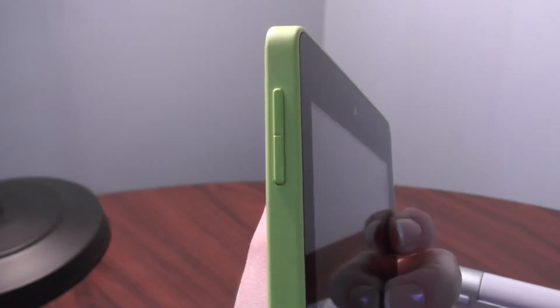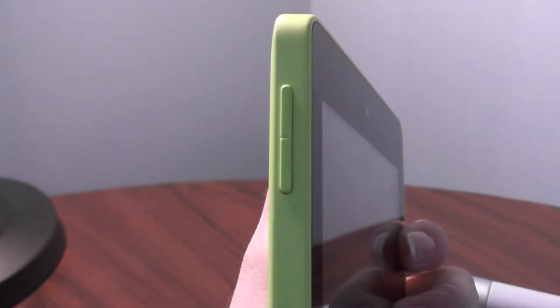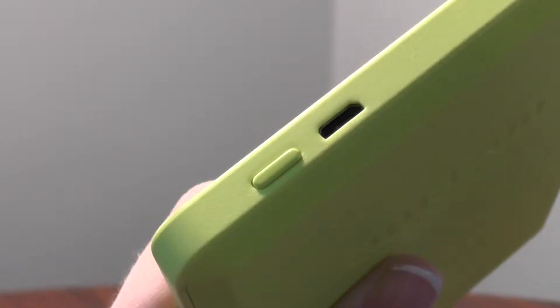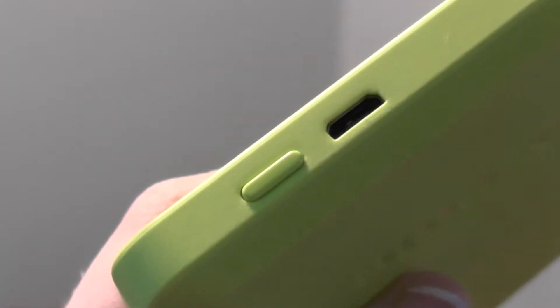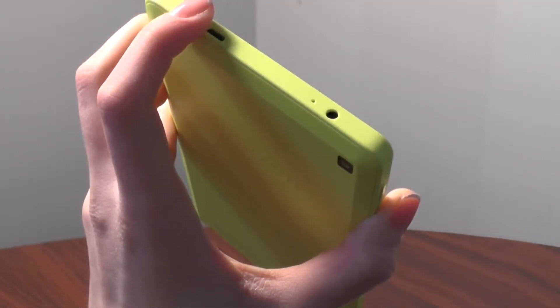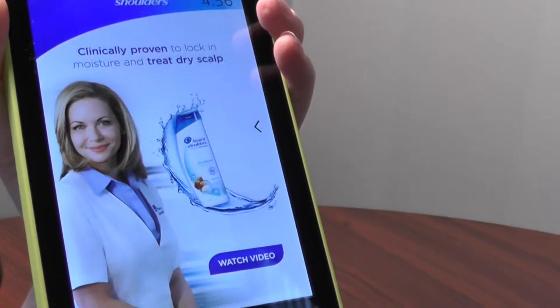Now let's get to the specifications. The front-facing camera is VGA and the back camera is 2 megapixels. The power buttons on the sides are very tactile and I'm enjoying them way more than I thought I would — I thought they'd be cheap. At the bottom we have the charging port, and this tablet is meant to be used in portrait mode. On the top we have our 3.5mm headphone jack. The tablet is a little thick but extremely palmable and the power button fits perfectly when grasping it, making it easy to turn on and off.